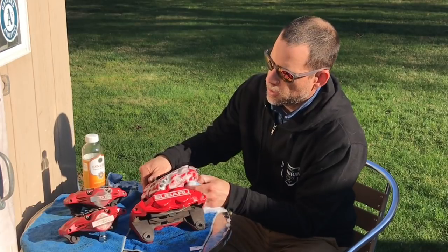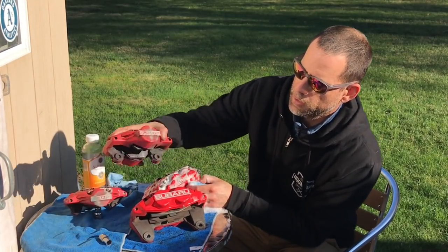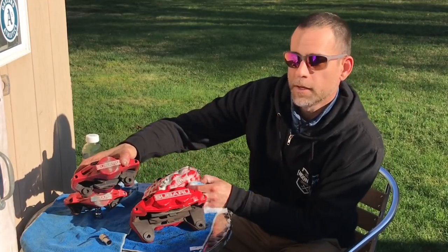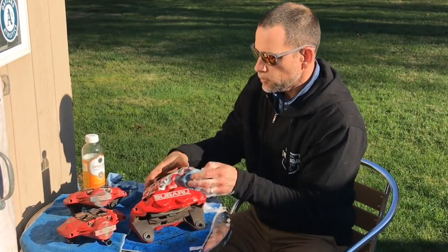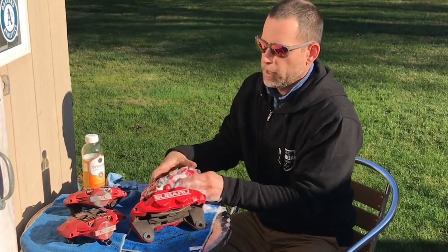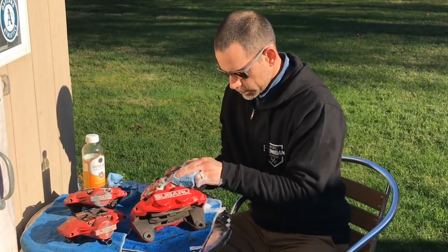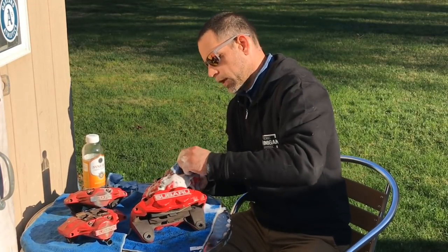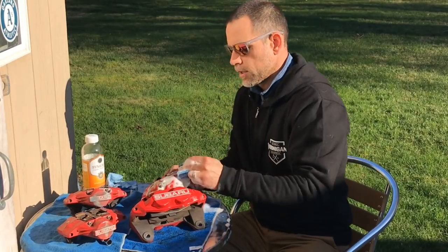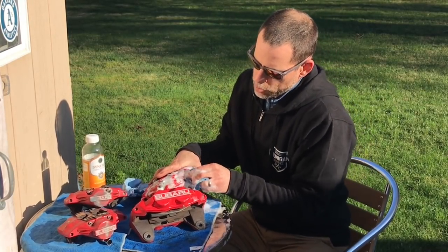These rear calipers are the two-pots because they have two pistons, one on each side. I actually got these for $80 — super steal — off Craigslist too. So $80 for the rears and $270 for the fronts — that's $350 total for a full set of four-pot, two-pot fixed calipers. It's a good price, probably a little better than I could find on eBay. And these are in pretty good condition.